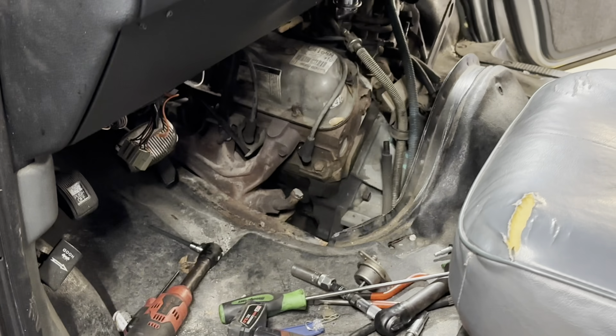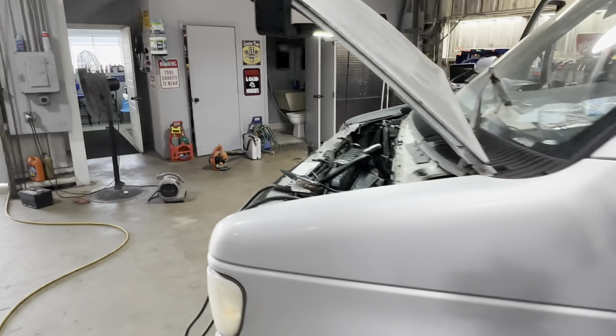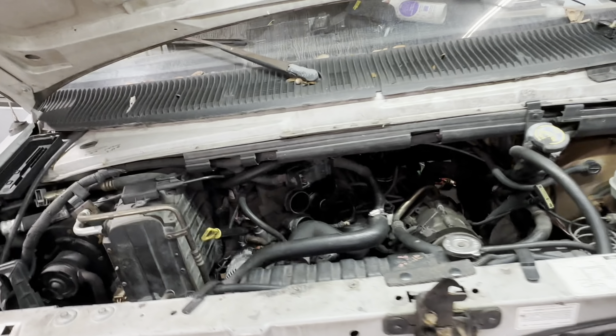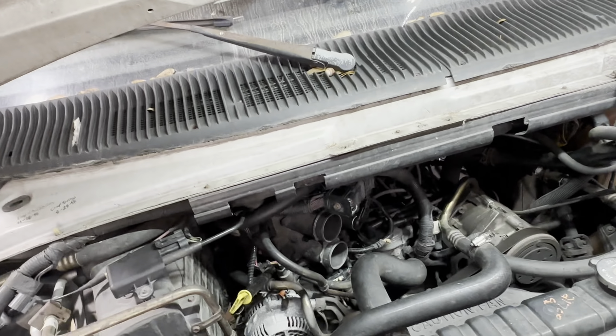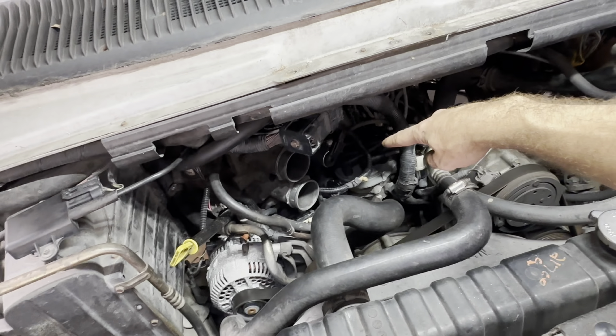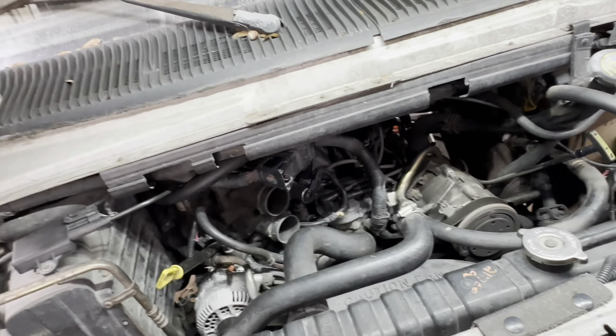I've pulled the spark plugs out already — found them extremely fuel fouled. I found a bunch of corrosion underneath the distributor cap. I cleaned everything off in there, sandpaper to all of the contact points.